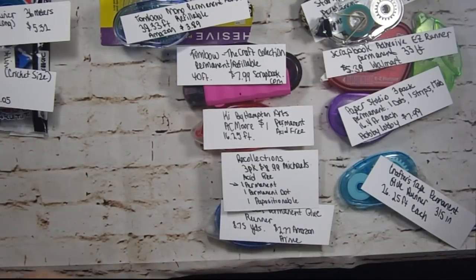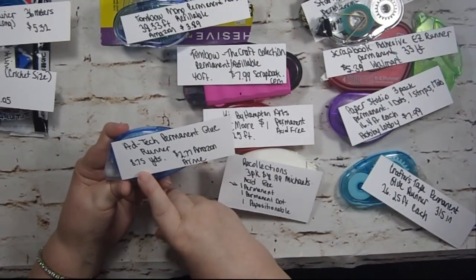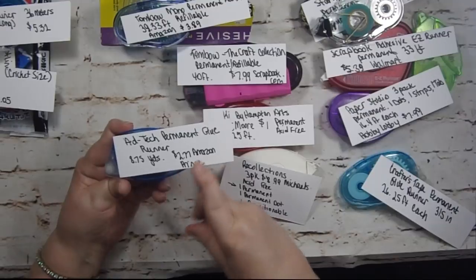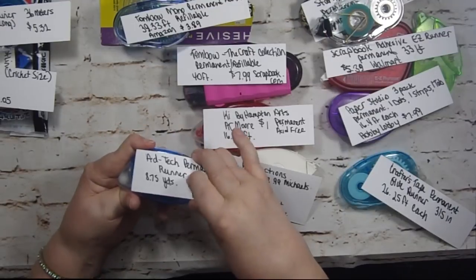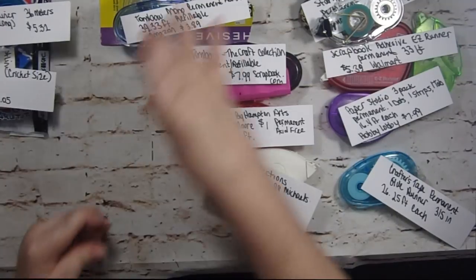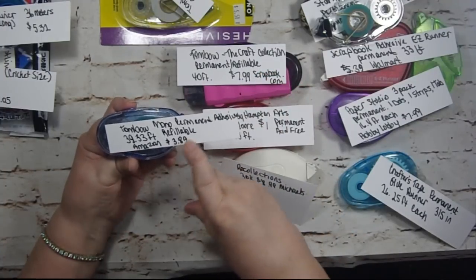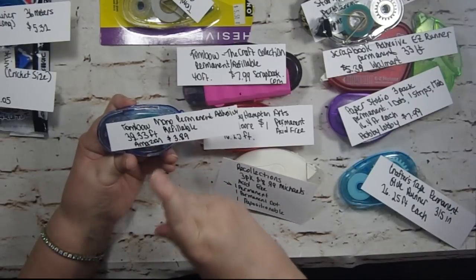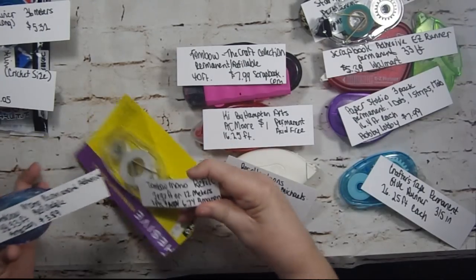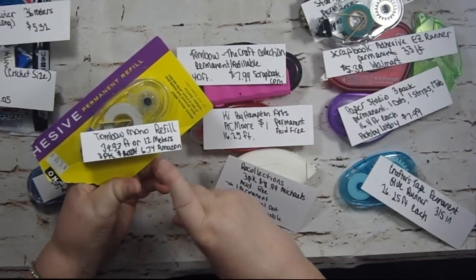Ad Tech Permanent Glue — it's 8.75 yards and $2.77 at Amazon Prime. Tombow Mono Permanent Adhesive — 39.33 feet, refillable, $3.89 at Amazon. The refills come in a three-pack for $6.74 at Amazon, with 12 meters or 39.33 feet each.